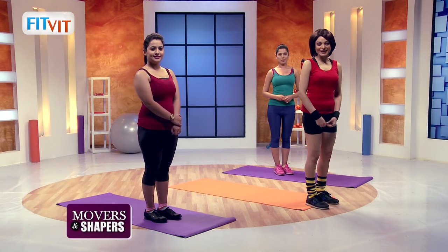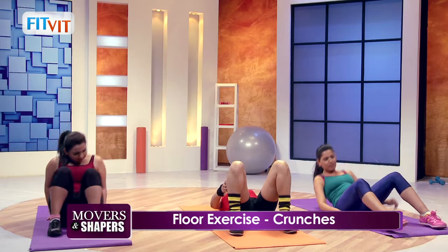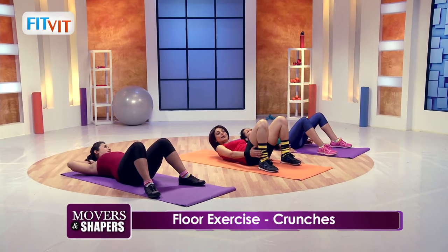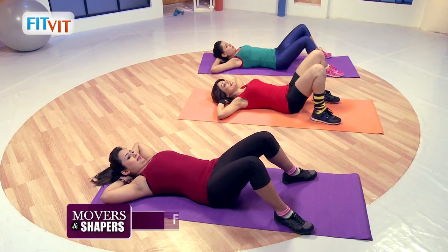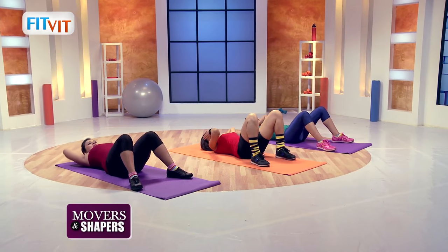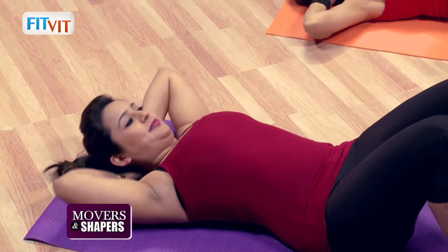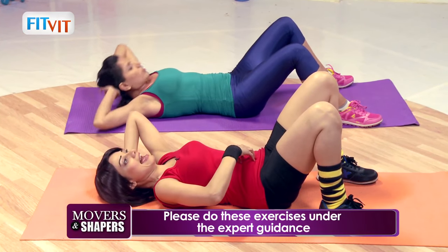So let's begin with the floor exercises. Lie down. Legs hip distance apart, hands behind your head. Let's begin girls. And up towards the ceiling. Up and back. Breathe out. Breathe in. Gently. Make sure that you are using your abs.